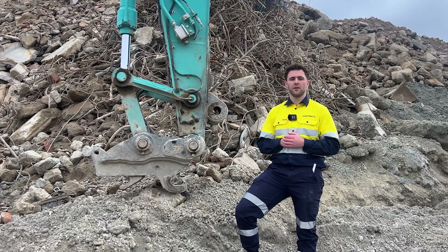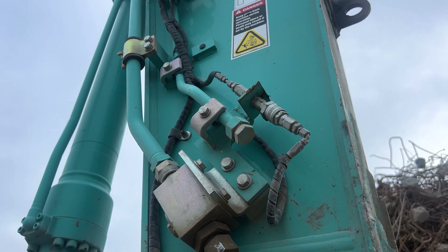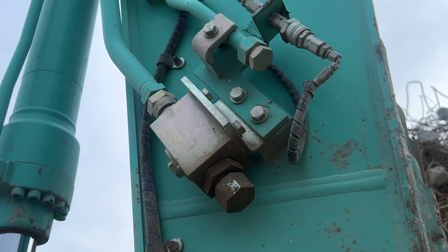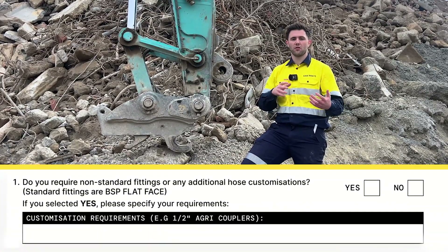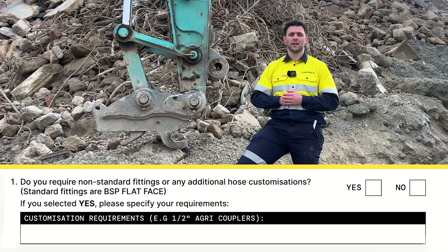If you're ordering a hydraulic implement that will use the auxiliary lines on your machine, it's worth noting that all Aussie Buckets attachments come with BSB flat face couplers. If you don't have couplers on your machine or you've got non-standards like Agri, just note that on the declaration form so we can either include the correct couplers or a spare set for free to make sure everything fits up nicely when it gets on site.